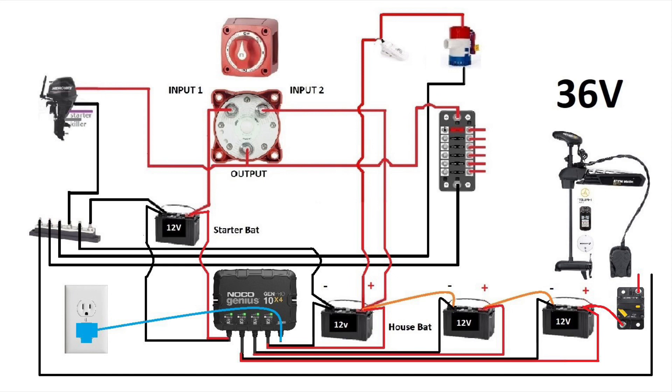Now make sure your battery switch is set to off, then you can plug your NOCO Genius and all four batteries will start to charge. When you're on your boat and you select one for cranking battery, two for house battery, or one and two together, you will still have your 12 volts. The only thing that has 36 volts is your electric engine.